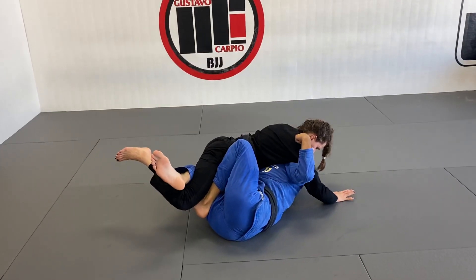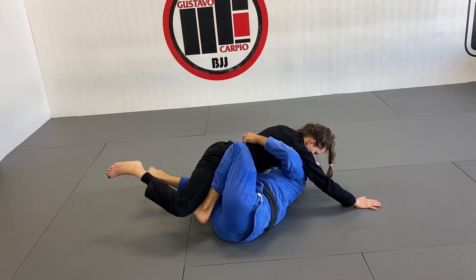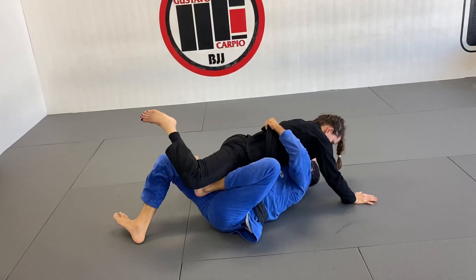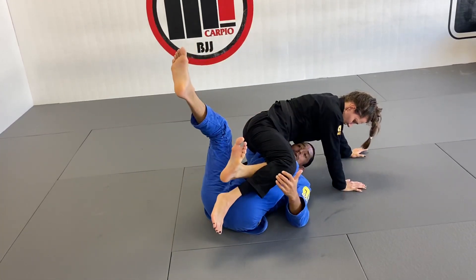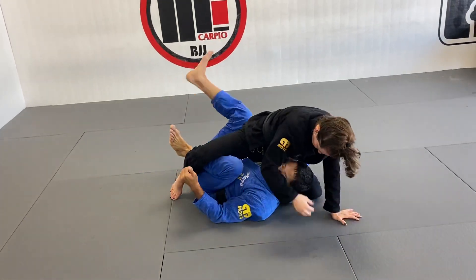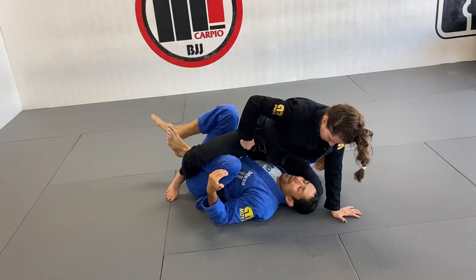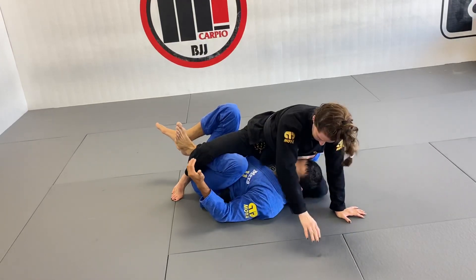Watch how my right leg helps you lock it up. When I rock a little bit, she's going to put her head on the ground to push back. When that happens, that's when my right foot goes on the ground — I'm going to shrimp and bump them over my head so I can have more length with my right arm to go all the way around the hip. Now I'm in a better position — I'm completely underneath.